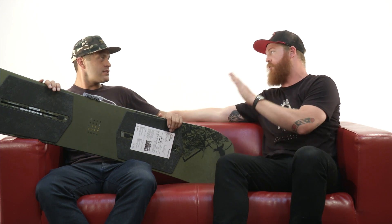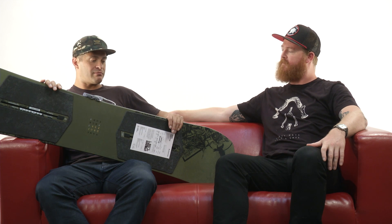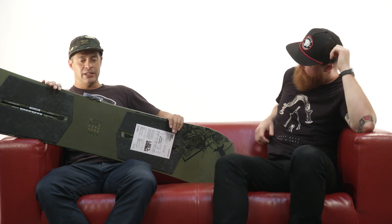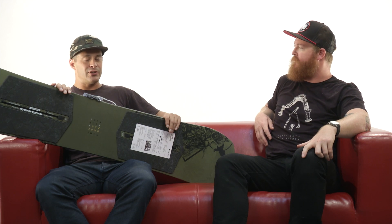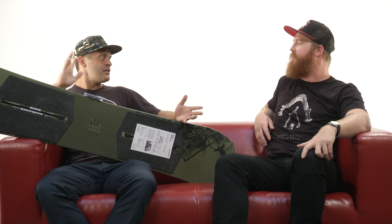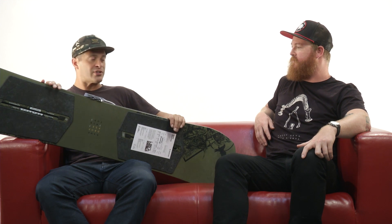This is a board that's been in the line for three, four years — we had it mid-season four years ago, but it's been in the line for a little while now. This is the Name Dropper, one of my favorite boards. There are a lot of categories to boards — you hear all mountain, freestyle, park. Basically you can ride any snowboard in any situation; it's just that certain ones excel in certain terrains than others. I've personally ridden this board in knee-deep powder and it works great.